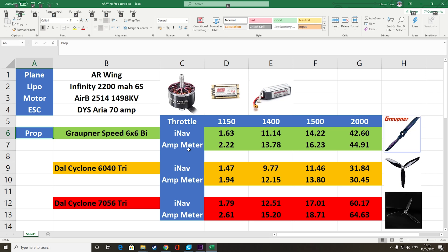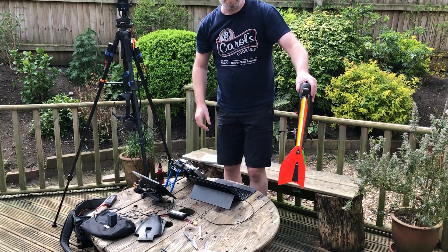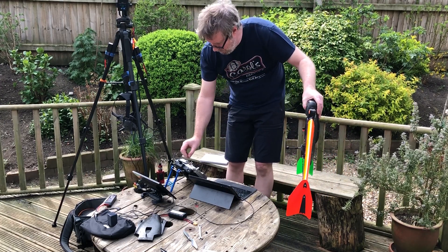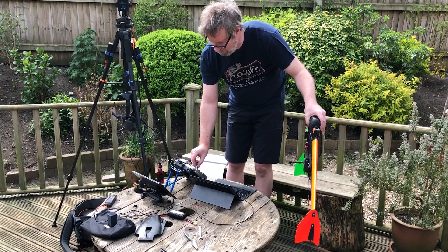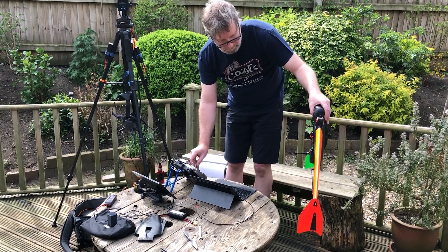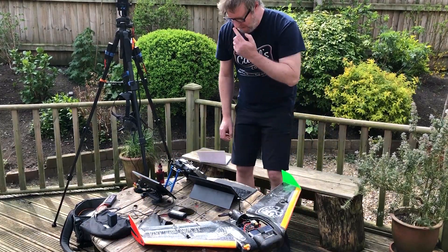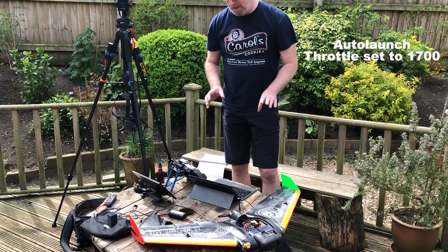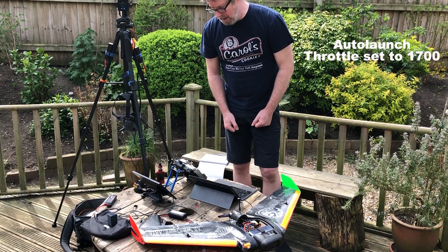I still need to figure out how to change the OSD amperage values to match the meter — that should be fairly straightforward, then we should be good to go. Moving on to the auto launch throttle test, which is going to be pretty scary. Lift started to occur around 80% throttle and it started to push against my hand at around 85%. We'll figure out how that converts into throttle position and set it for the auto launch.